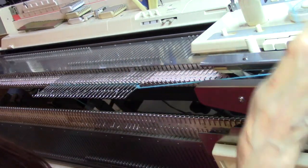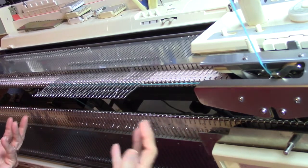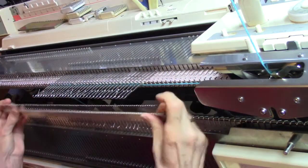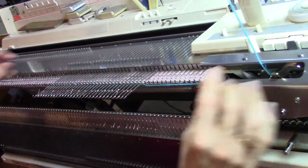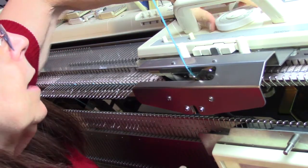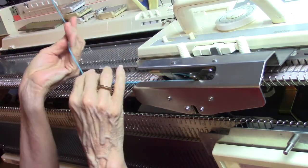Before I begin my pile knitting, I need to knit a couple of rows. I'm just going to put a comb on this to make it easier to get it to knit down. I'm going to knit a couple of rows. You see I'm on the ribber arm, and I am going to be on tension 3.